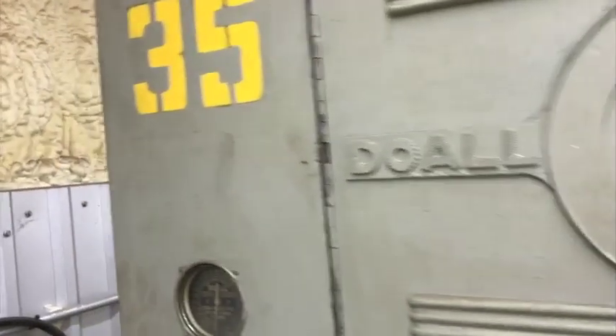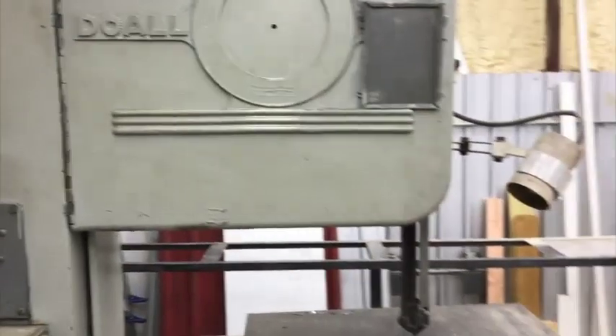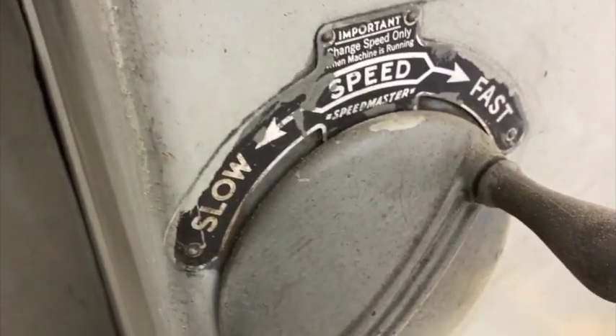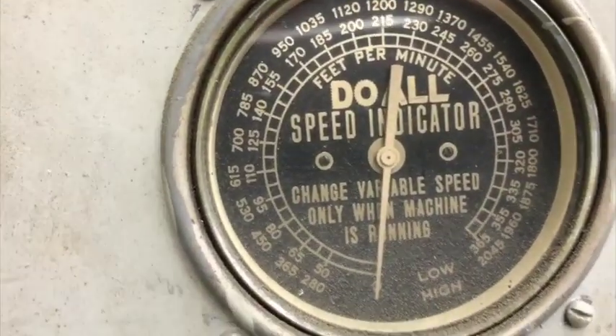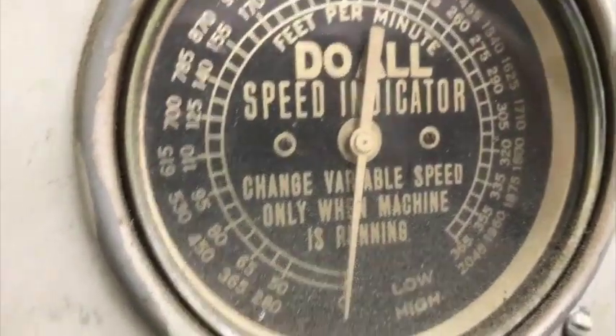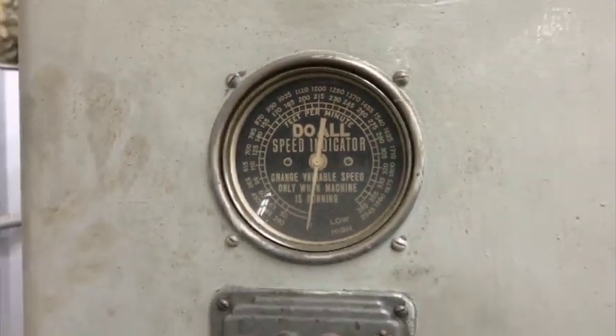Who knows if it was 35 of 35 or 35 of 100. Supposedly you can cut wood on this but I think you're supposed to swap the blade out for a wood blade — we're going to see if we can cut it with the one that's in there. Back here is where you change the speed, and I thought it would tell you somewhere what speed you need to set it to for different materials. Let me look for it and we'll go from there.